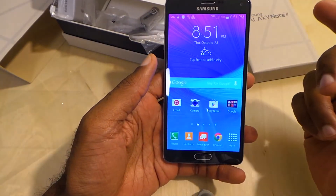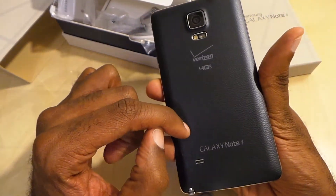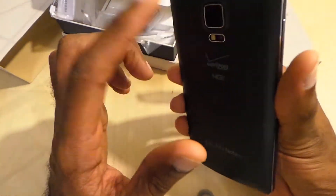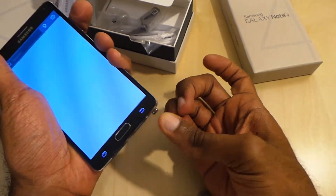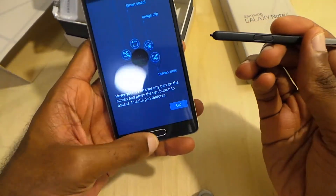Beautiful 5.7-inch QHD display as well. We're going to get more into that. About a 3,220 mAh battery. Of course you've got your heart rate monitor and a 16-megapixel camera. On the bottom you have the S Pen, which I believe is even a little bit different from last year's.